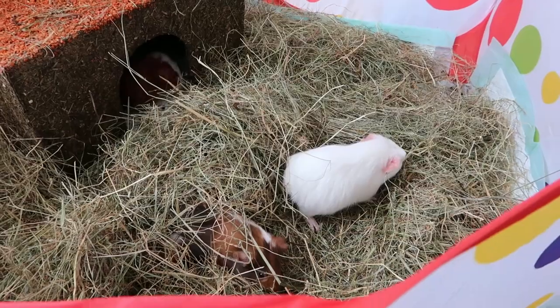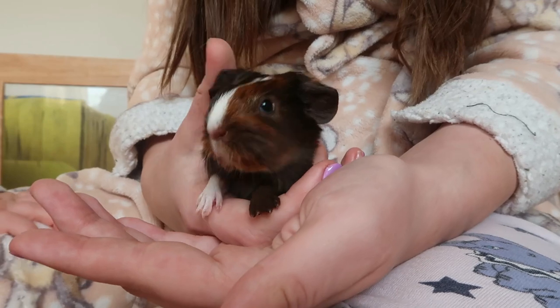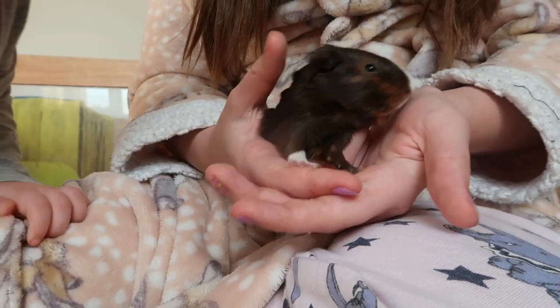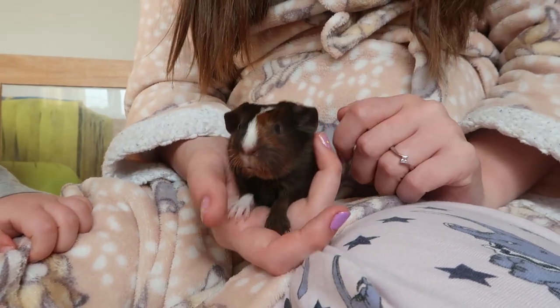Once the babies are born the mum will spend time cleaning them and herself, and the babies will learn to feed from their mum. You can handle the babies right from birth — just make sure to be very careful with them and not to hold them for too long, as they need to feed from their mum.